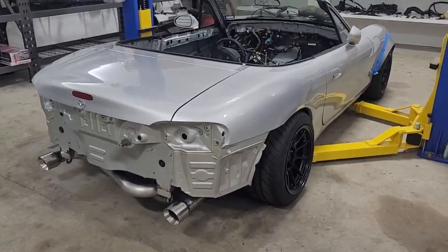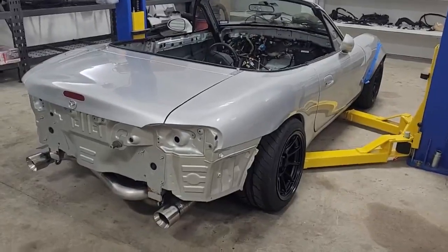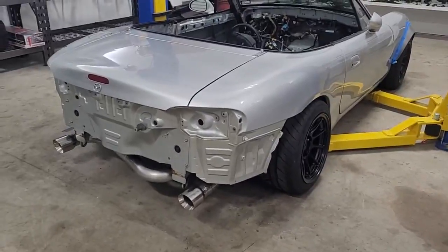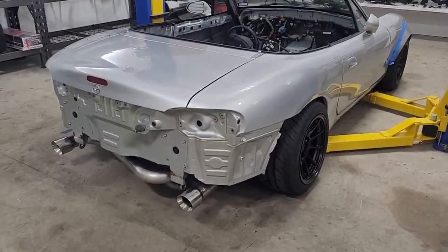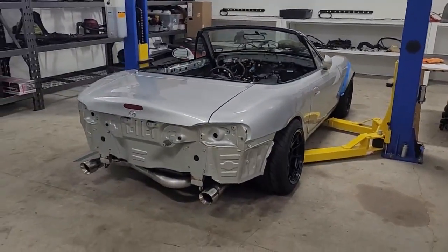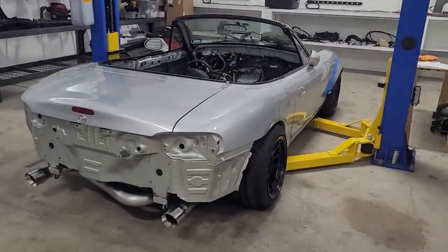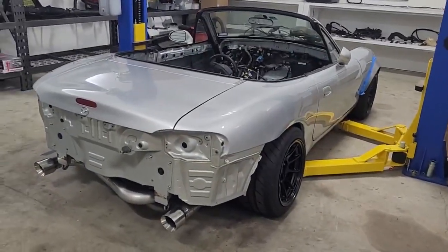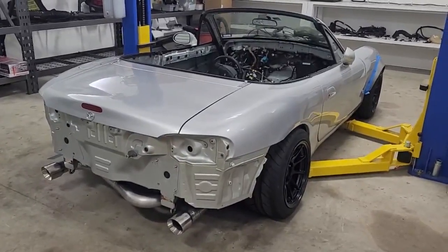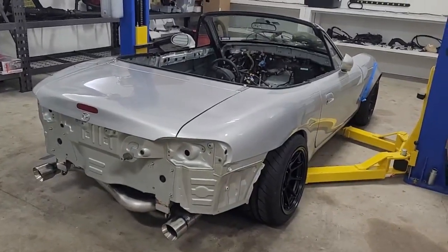I was running maybe 20 pounds of boost on the launch, going up to about 30 at the top of first, and it was still spinning. That was with the Mickey Thompson ET Street R drag radials - a little old but they did better than street tires. Still, I was cutting 1.6 60-foot times - high 1.6s. I could have run low 1.6s with new ones, but we need this thing in the 1.4s or better for 60-foot times. That'll make a huge difference in our overall times.